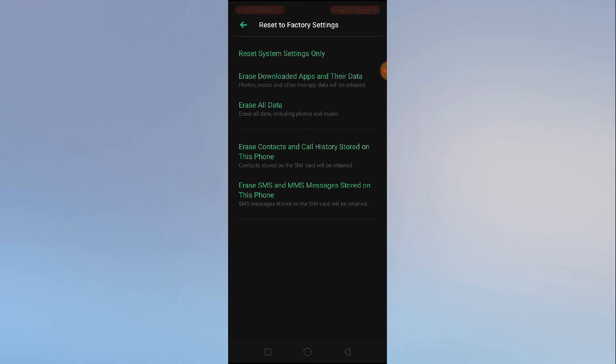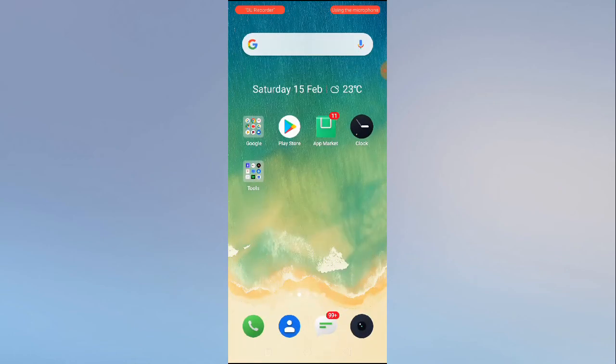By resetting the system settings, your network settings, Bluetooth settings, and whatever other settings you have in your mobile will be restored to the default settings — the same default settings you get when setting up a new device, the settings that come from the company. After doing that, all your problems regarding Bluetooth and network connections will be solved.